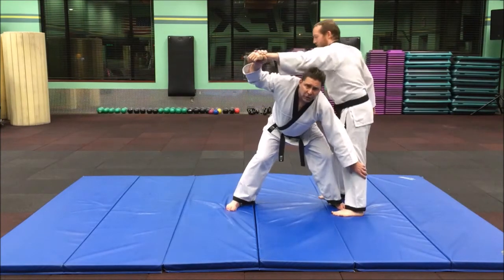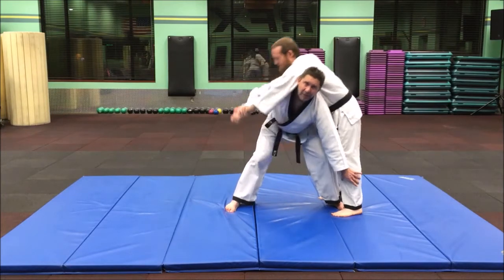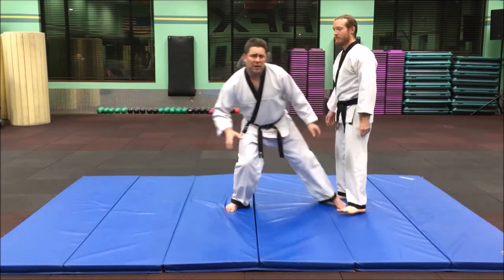If you pull the person too high, they're going to bury your face in there. You've got to be over the legs so the legs do the work.